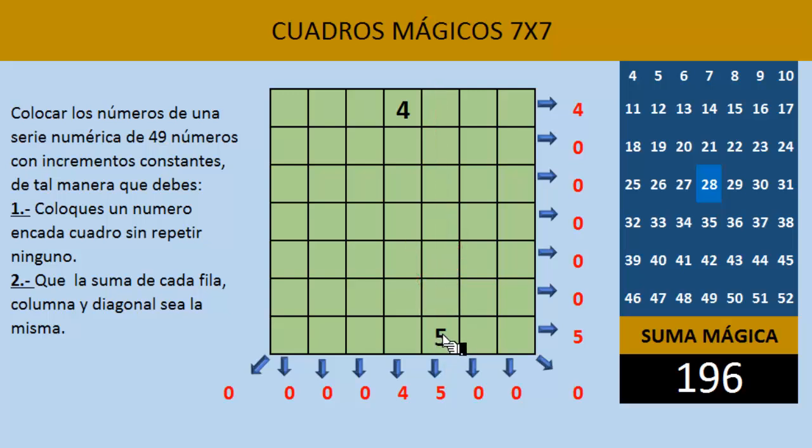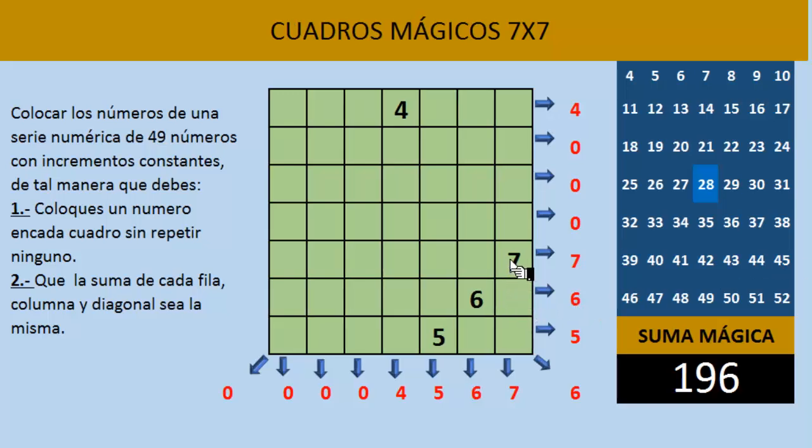Nuestra hoja de cálculo ya está haciendo las sumas inmediatamente en el momento que nosotros colocamos el número. El número que sigue es el 6, lo colocaremos en diagonal hacia arriba. Siguiendo el mismo patrón, escribiríamos el número 7. Para colocar el número 8, siguiendo en diagonal, como se nos acaba el cuadro y el número 8 nos quedaría fuera en la parte derecha, cuando nos suceda ese caso nos vamos a trasladar hacia el lado izquierdo.